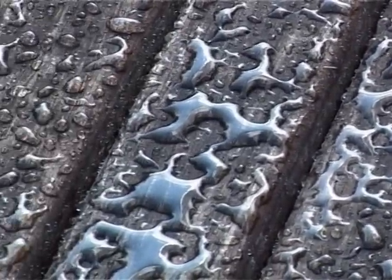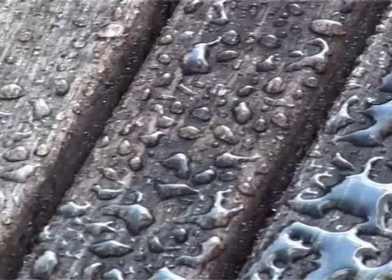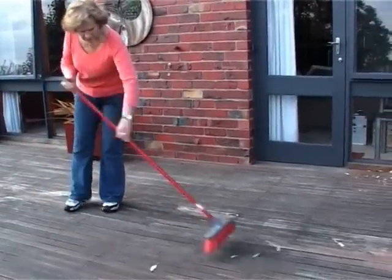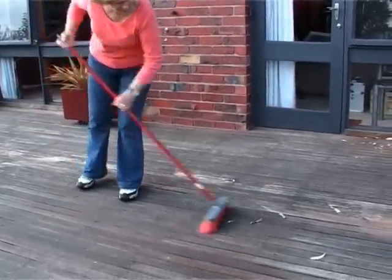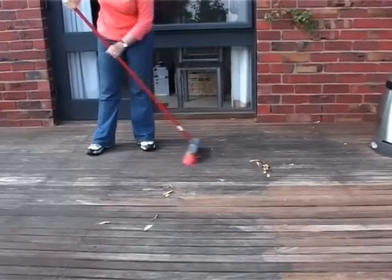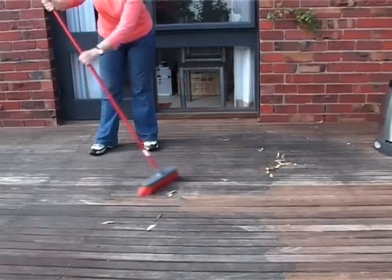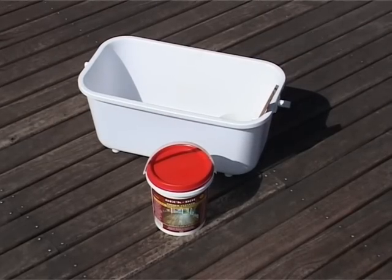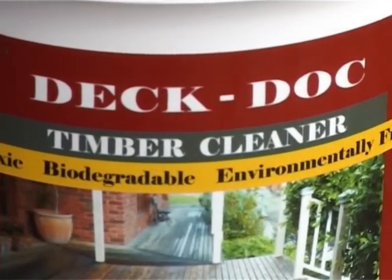We will discuss long-term protection versus cosmetic appearances later in this DVD. It's a good idea to sweep down the surface area before applying any of DeckDock's timber protecting products, removing any fallen leaves or debris. Fill a bucket with warm to hot water at a ratio of 5 litres to each cup of DeckDock Timber Cleaner.